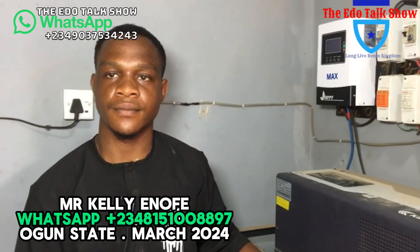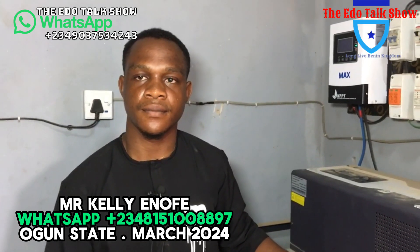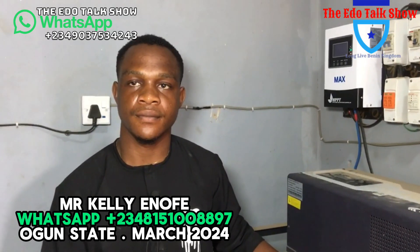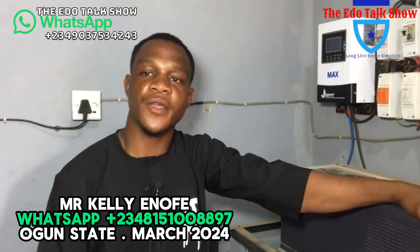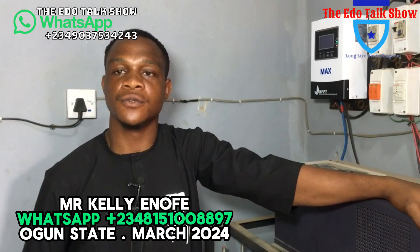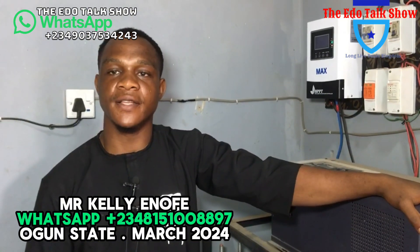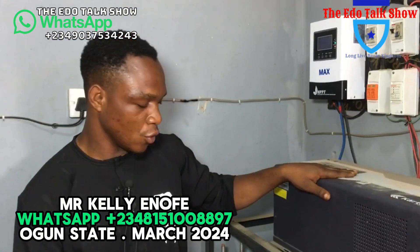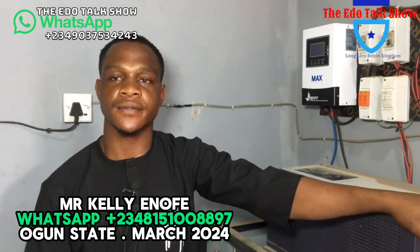Good morning, good afternoon, good evening, viewers of Dope Talks all over the world. My name is Jono Sass. We are in Ogun State where we can monitor the work one of our brothers did. Let our viewers know your name. Good morning, good afternoon, good evening, depending on when you watch this video.